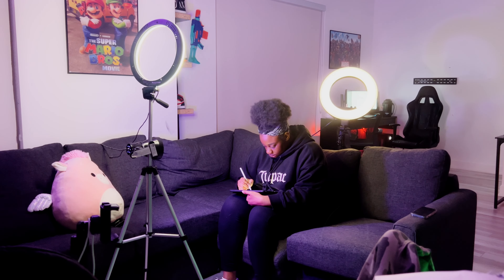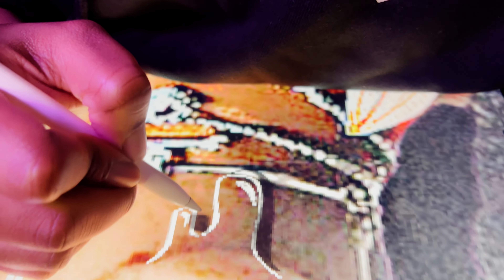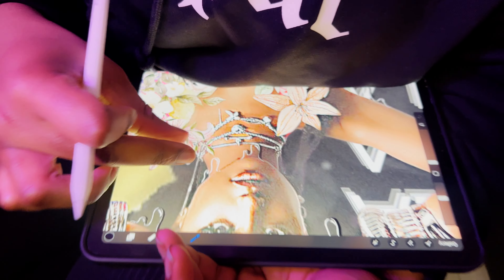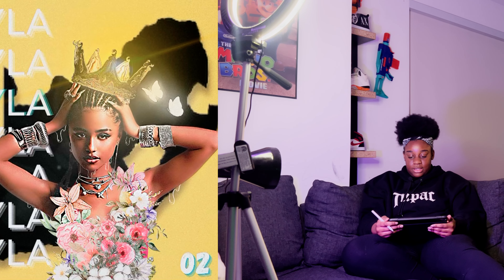I'm moving on to Procreate now — I'm going to be adding the final major details. In Procreate, I drew some white drips dripping from her face, and I just added a bit of shadowing to that, and that was all really.